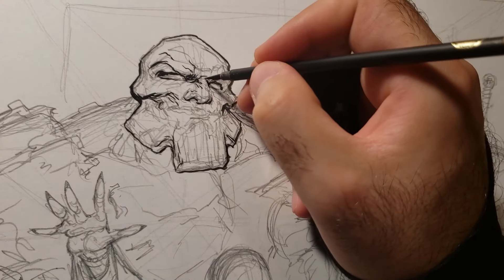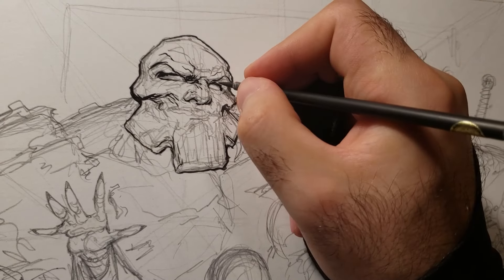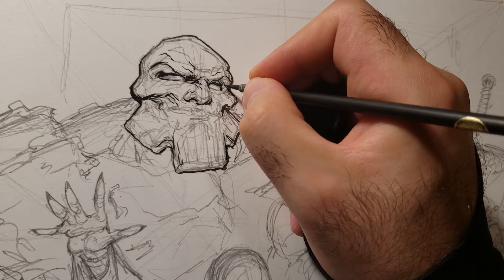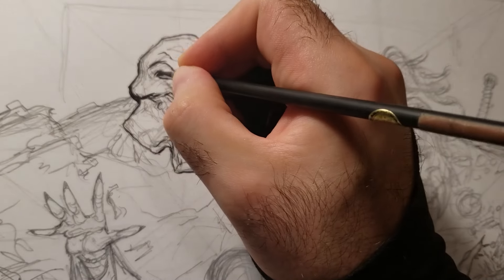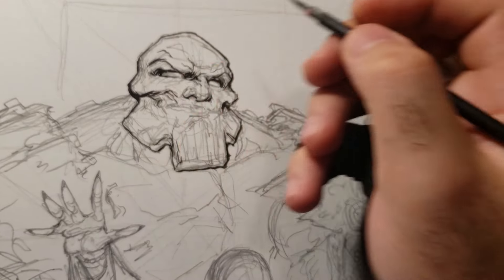Right now I'm just trying to get outlines in. I don't worry too much about the details - sometimes I get lost in them, so right now I'm just trying not to. But I still keep doing them. Gotta stop that.